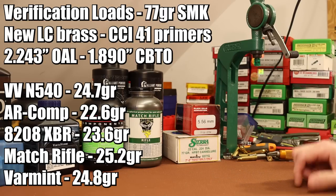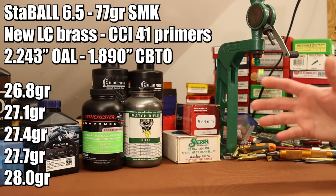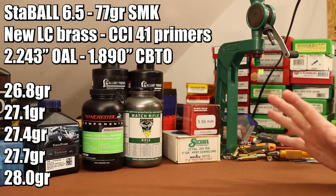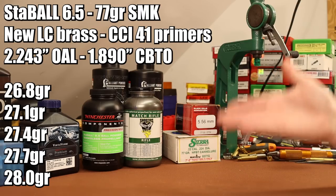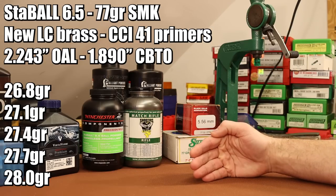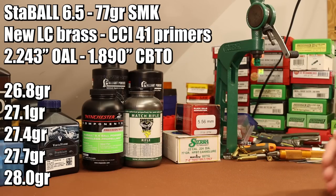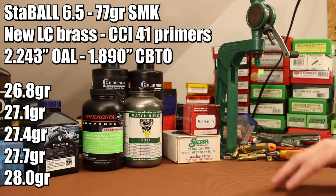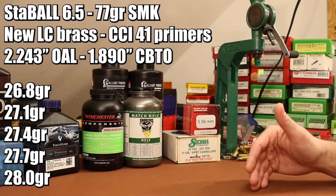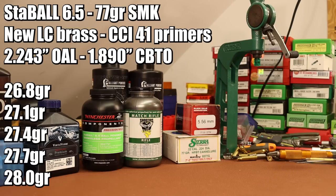Those are our verification loads. For Staball 6.5, we're basically going to shoot as much as we can fit in the case - it's going to get compressed pretty hard most likely. I want to load up five different charge weights, basically seeing how much I can jam in the case and then drop back from there in three-tenths of grain increments. We're not going to be able to fit much more than Hodgdon's max charge of 26.8 grains. So we'll see how it goes.